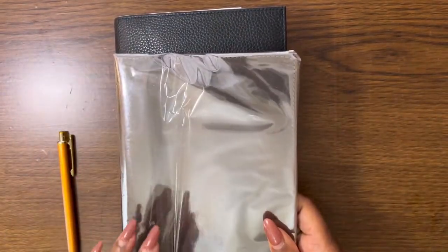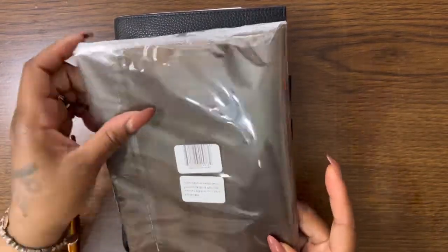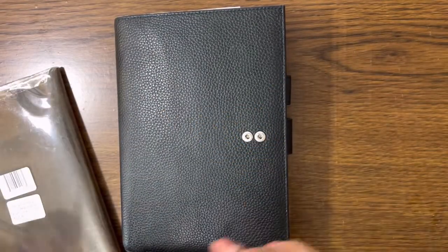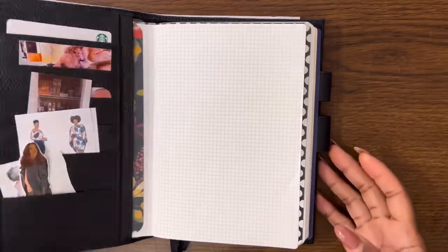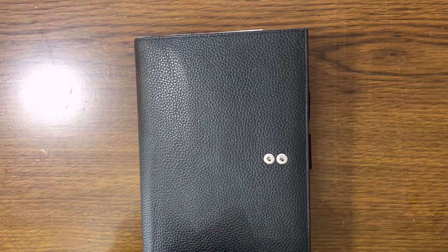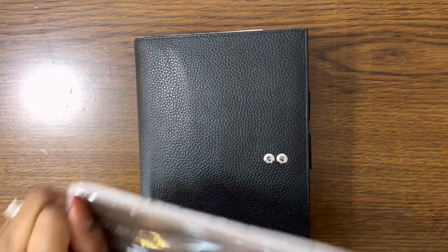The link will be in the description — I think it was about $34. I'm moving out of my A5 Moto cover, which is a little bulky. Truthfully I don't use the pockets very much. The only thing in the back pocket right now are my tax papers, so after tax season I won't even need those. Let's open it up.